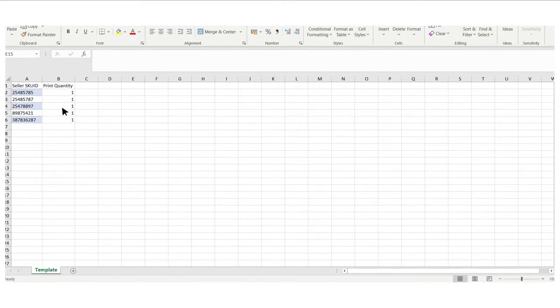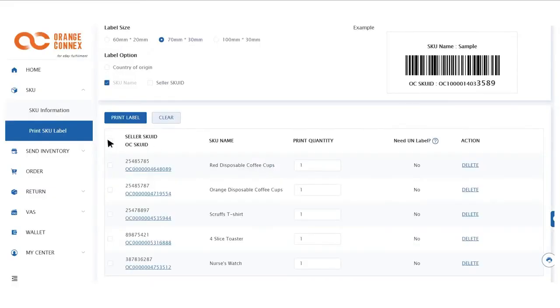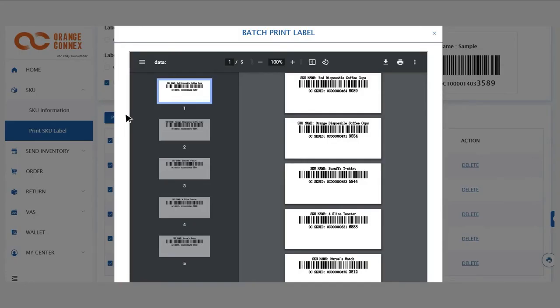Save this Excel document, then click upload and choose your saved file. Select all the SKUs you wish to print labels for, then click on Print Label and you should see a pop-up of a batch print for your SKU labels.